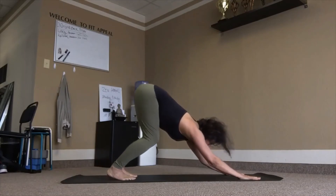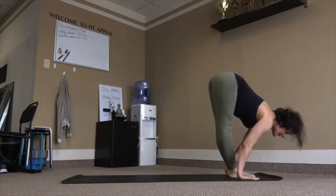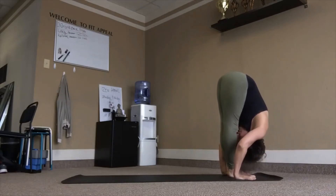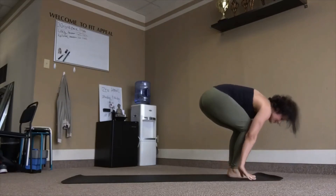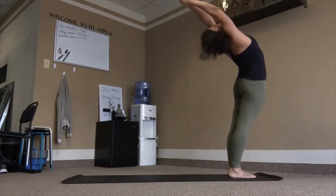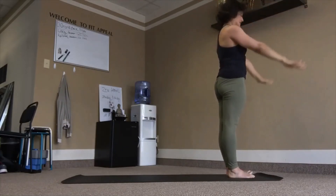Bend into the knees, eyes forward, top of the mat. Inhale, flat back. Exhale, fold. Chair — inhale, chair pose. Exhale, come up, lean back. Samasthiti.